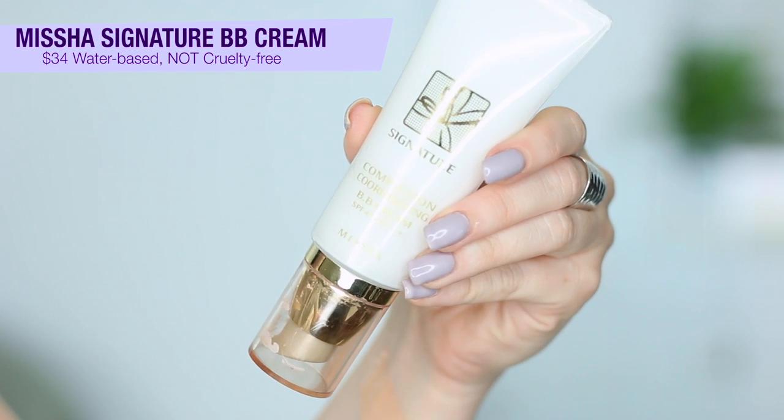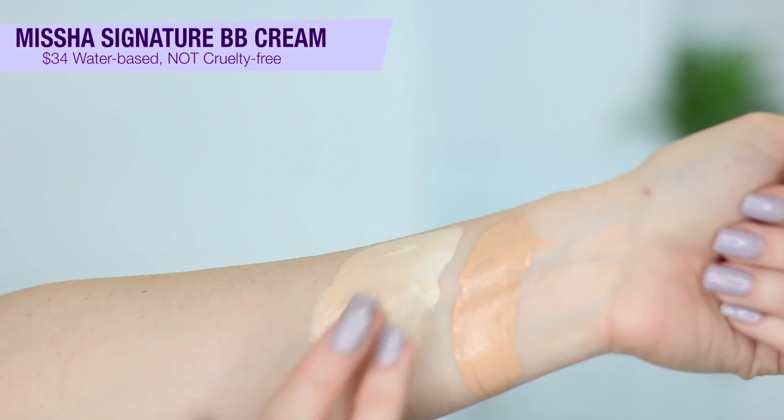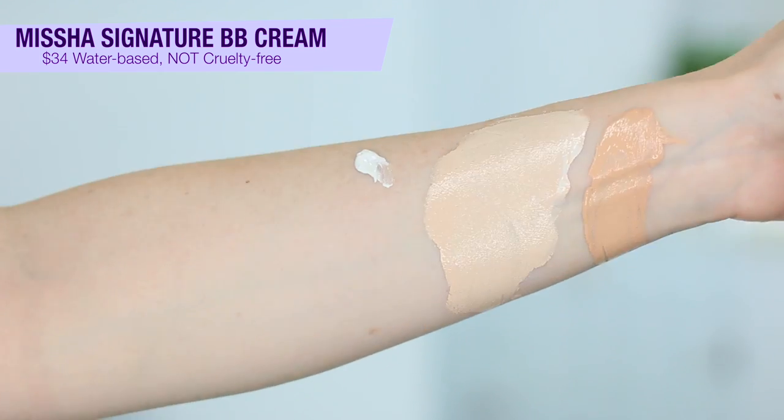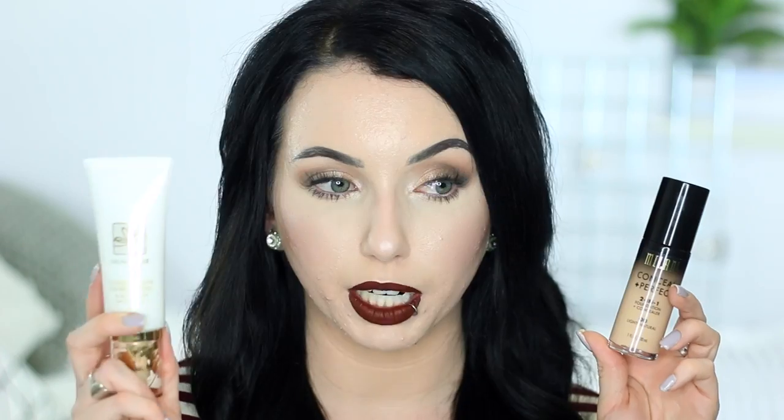Last up as far as mixers is the Missha Signature Complexion Coordinating BB Cream. This is interesting — it's basically a white BB cream. It comes out looking like vanilla bean, with little specks of black in there almost, but when you blend it out you can't see the specks at all and it doesn't actually adjust your skin tone — it really is just a white BB cream. Things I like about this: it mixes great, it's creamy, it's pretty pigmented, and I also like that it has SPF 43 in it. Missha is not a cruelty-free brand, and it retails for $34 on their website, though I found it cheaper on Amazon. I'm pretty sure this is water-based — it has 30% lotus water in it. I'm actually wearing this right now mixed with the Milani foundation. It took two layers to get full coverage, but I love the luminous, creamy BB cream finish it adds.